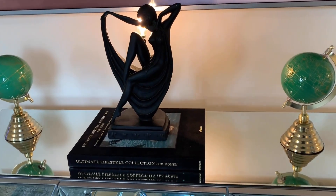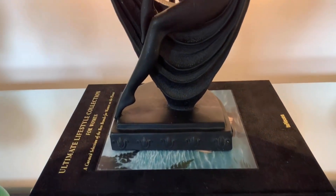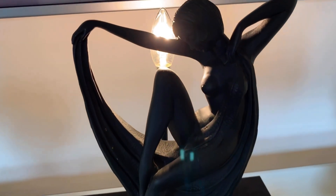And here's the Greek lady that I thrifted for $2.49 because it was 50% off.